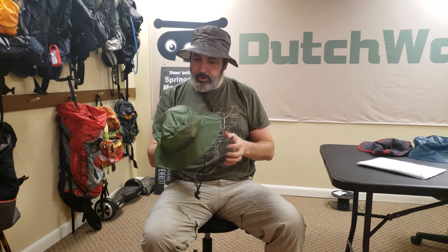Hello everybody, I'm Dutch and I'd like to introduce our new rain hat.